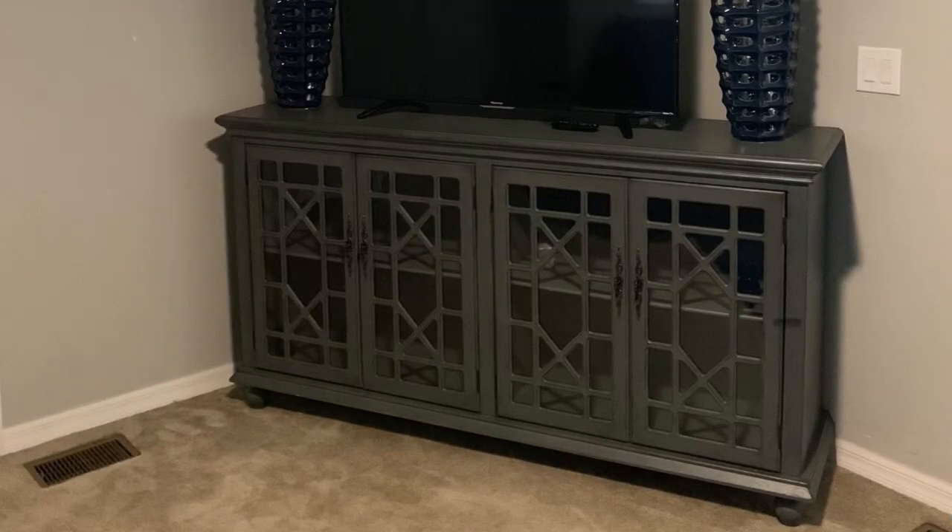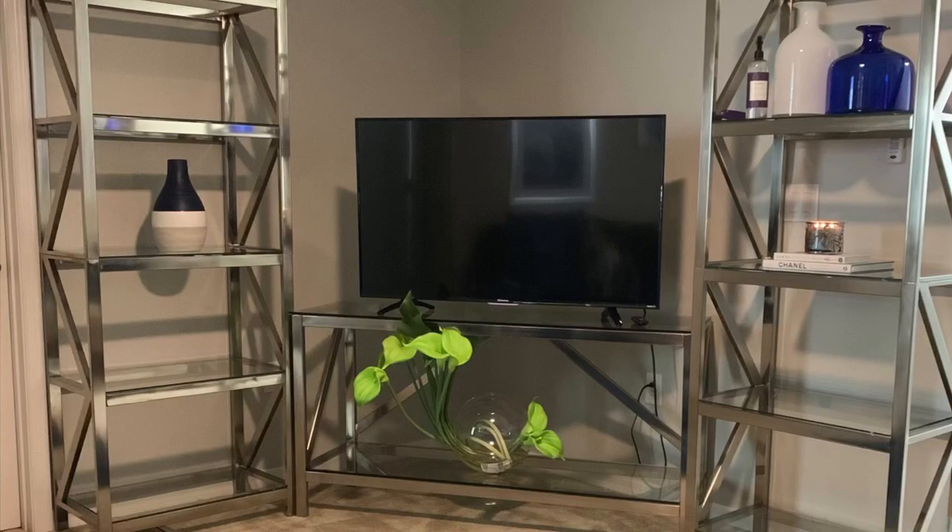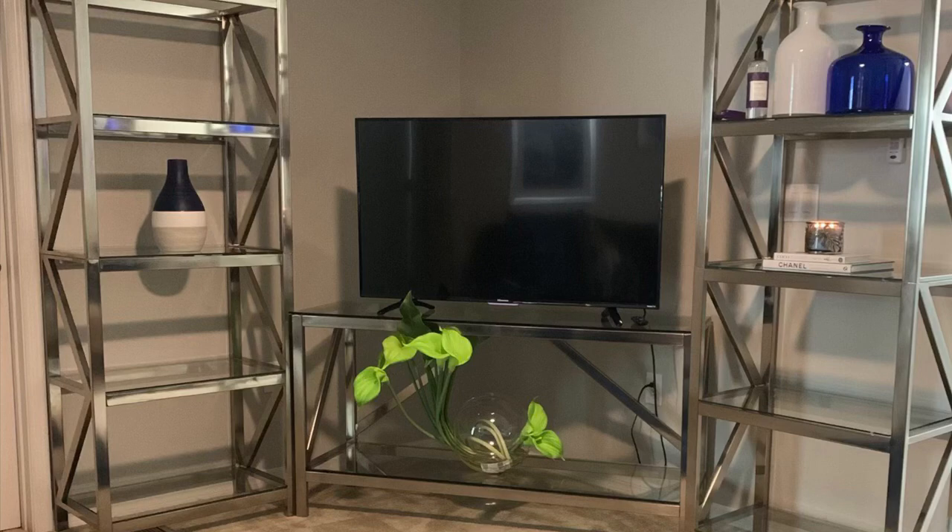So if you're interested in seeing how I styled my entertainment center, bookshelf, bookcase — whatever you want to call it — then keep watching. This is a console cabinet from Rooms to Go that I had in the space before I purchased the entertainment center. And of course, this is the entertainment center with very little decor.